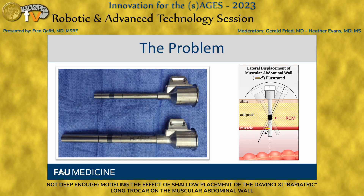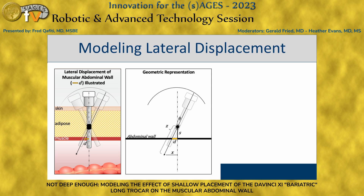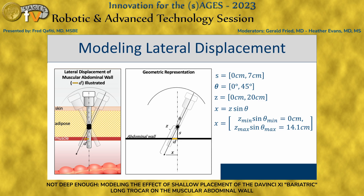Now that we see why the black mark — regardless of trocar length or size — has to be at the exact distance on every single type of trocar from the head, we encounter the problem. If you place the RCM too shallow, you create lateral displacement of the muscular abdominal wall. To model this, we use a geometric representation with parameters within the confines of what the robot can do and what we do with it, deriving an expression: D, the displacement of the abdominal wall, related to S, the shallowness of the trocar, and X and Z, the position of the instrument tip in the abdominal cavity.